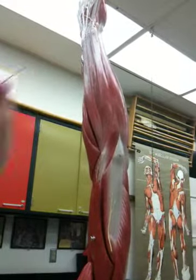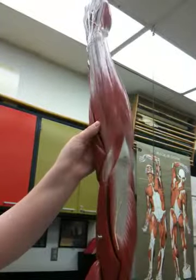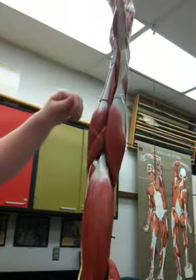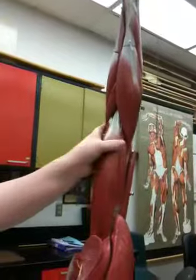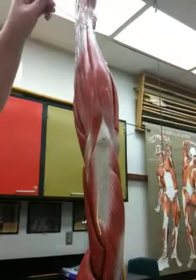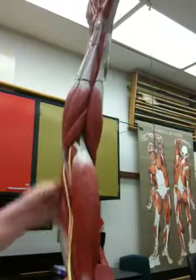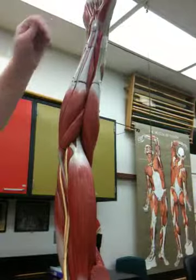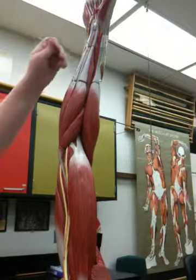It goes all the way to the hand. Twelve, pronator teres. It might be on the other side. Twelve. It's a short one. Okay. Fifteen, flexor carpi ulnaris. Thirteen, flexor carpi radialis. I think that one's thirteen. Oh, that one we're on? Fourteen, palmaris longus. Right next to it.